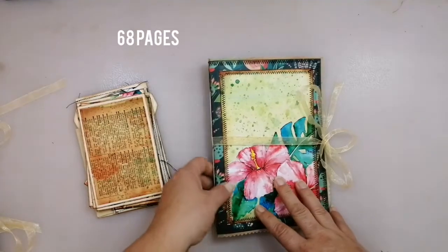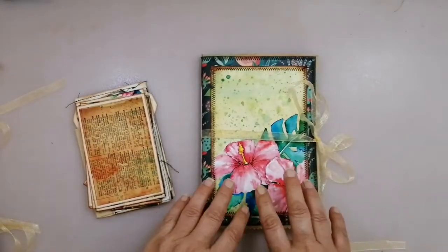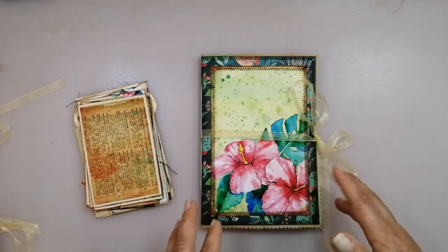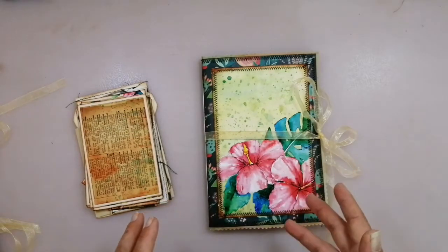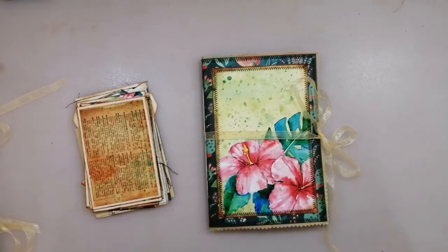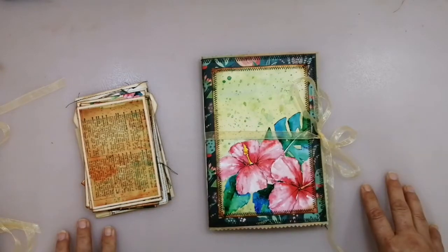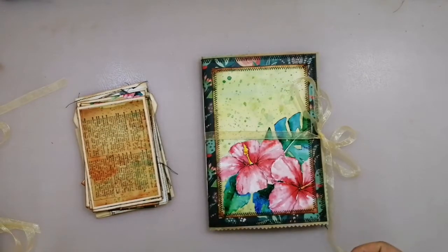It has 60 pages front and back. It doesn't look very thick and much but it has 60 pages and it will grow and get much more stuffed and fluffy as soon as I put ephemera into this. They are also made to make it your own. You can keep it for yourself, or maybe you think about Christmas and you have a friend or family member, a loved one who likes the tropical paradise theme, or maybe someone wants to travel next year.